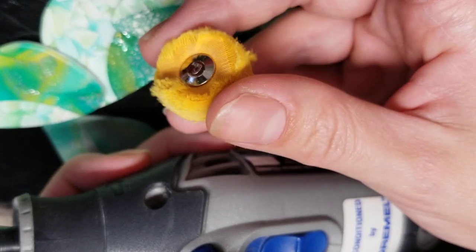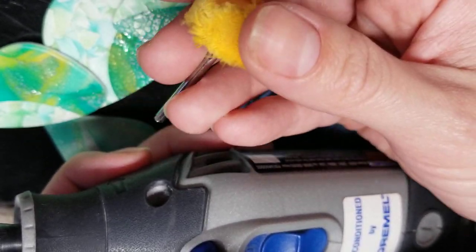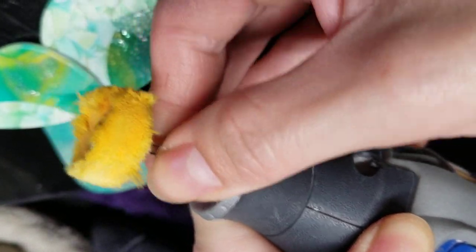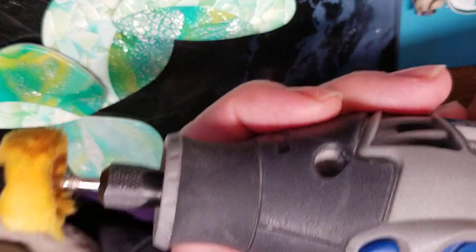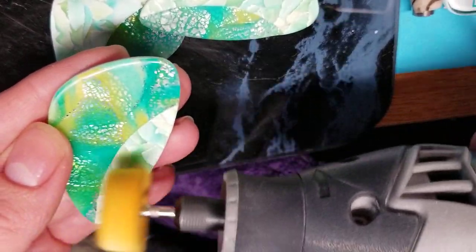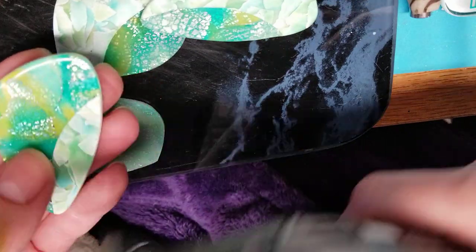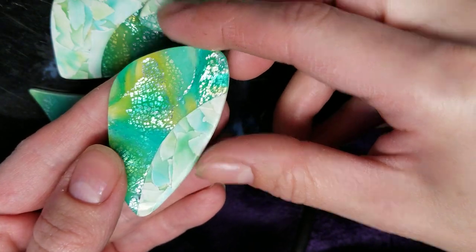What I use to buff are these orange wheels I got off Amazon — they're polishing wheels. I've seen people make homemade ones, but this pack wasn't very expensive and I'll put the link below. You would just place it in the hole, hold the lock button down, and turn clockwise — now it's tight and locked in. Then just turn it on, put it on whatever speed you want, and it spins. All you have to do is buff, and you do want to buff in the same direction that you sanded. If you did circles, do circles; if you went up and down, go up and down. This orange wheel is what I use to achieve this super high shine — isn't that great?